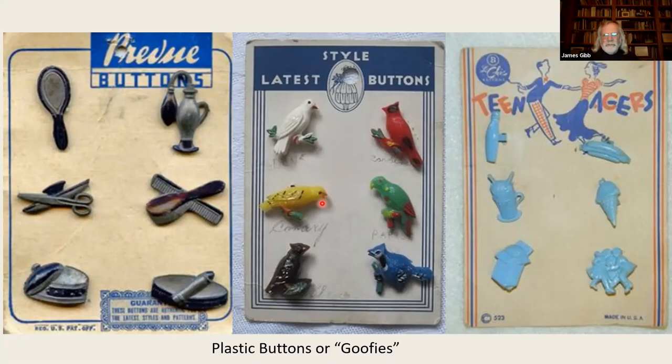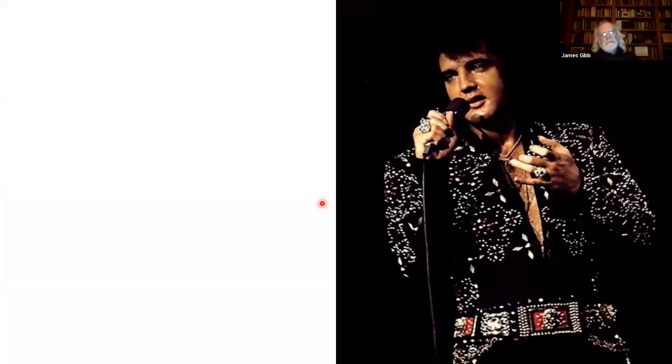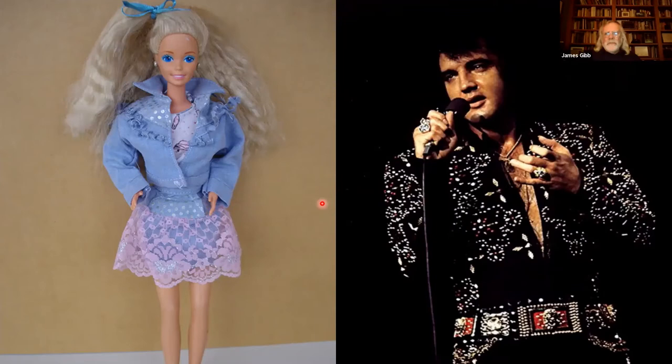I think the Excelsior factory in Federalsburg did make the switch to plastics. By the time we get into the late 20th century, very few people are doing this anymore — it's a specialty niche market. They're making really small, delicate buttons for things like Barbie dolls and the King's sequined performance costumes. That's where we got — from an industry providing perhaps 50% or better of buttons nationwide, reduced to a few shops producing for a niche market.